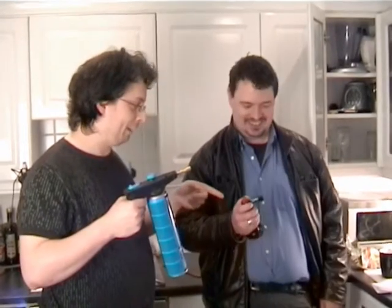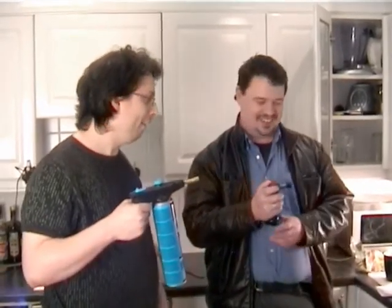Well that thing's barely going to get anything warm. What are you going to do, light a candle with it? Let's try it out, shall we? Alright, you're on. What we need is a control. We'll need something that is sufficiently crap that even that might beat it.